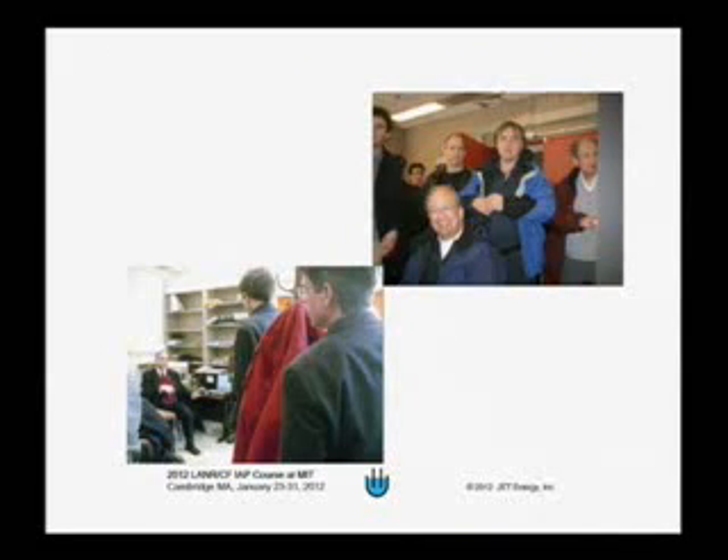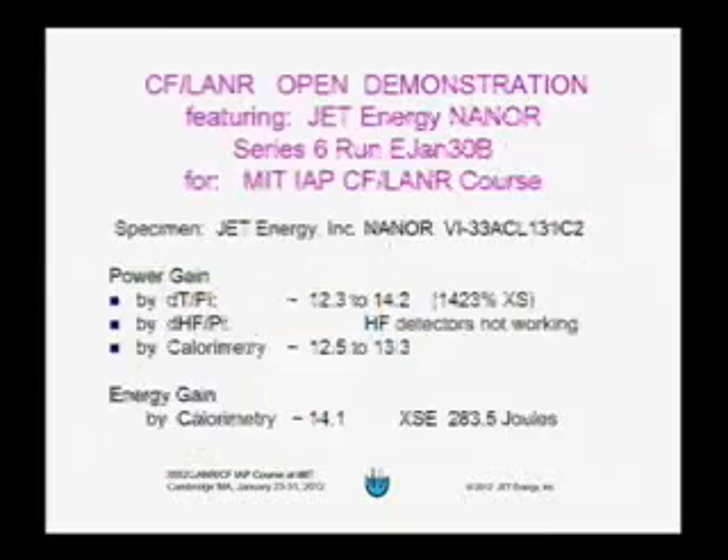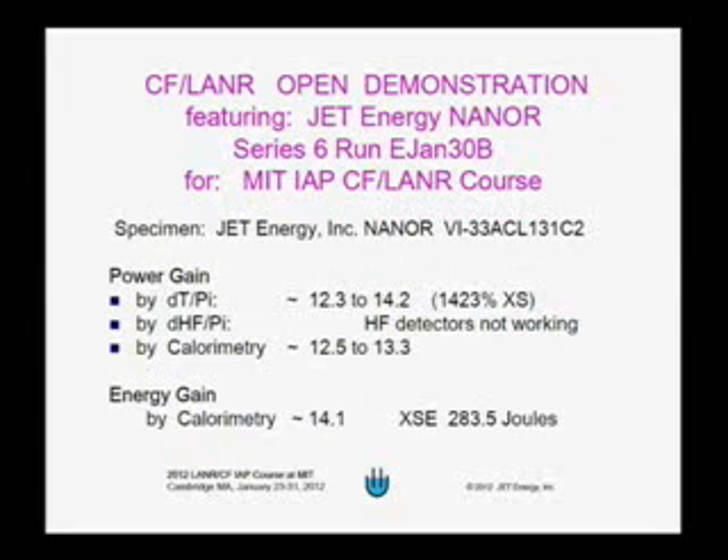The experiment was done at MIT. Here are some pictures of MIT — in the lower left-hand corner is Mitchell and his demo. During the short course, Mitchell ran his experiment, and on the day of the short course when he ran it, it produced an energy gain of a factor of 14.